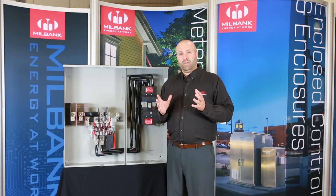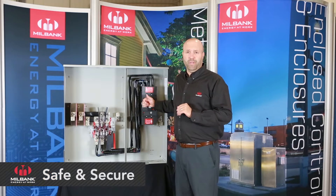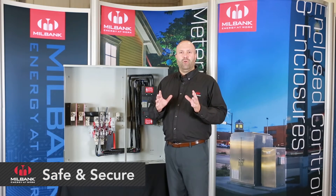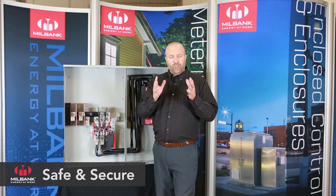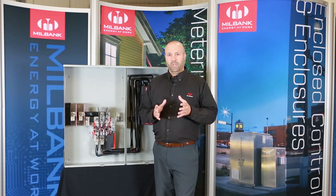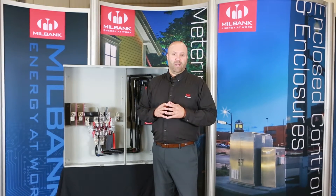One of the advantages of having a meter main is that you've got the disconnect switch right here on the outside of the building. If there's a fire or an emergency where the fire department or utility needs to shut that power off quickly, it's very conveniently located on the outside of the building, rather than having to go into the building and possibly placing themselves in danger to find that main disconnect switch.